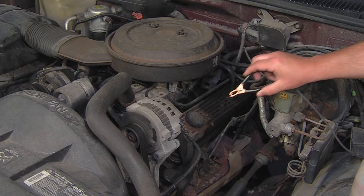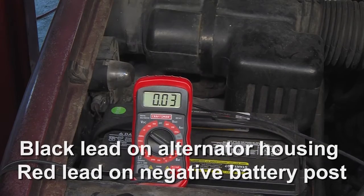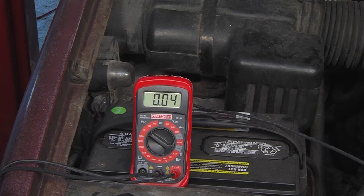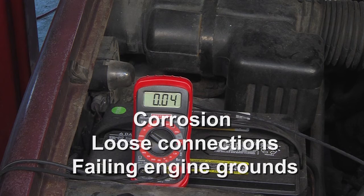The second part of the alternator test is to measure the negative side. Place the black lead of the voltmeter on the housing of the alternator and the red lead on the negative battery post. Record the reading. If the reading is less than 0.03 volts, verify the alternator is charging and retest. If the reading is between 0.03 and 0.4 volts, the negative circuit is working within specification. If the reading is greater than 0.4 volts, repair the negative circuit from the negative battery post to the alternator case, closely inspecting for corrosion, loose connections, or failing engine grounds.